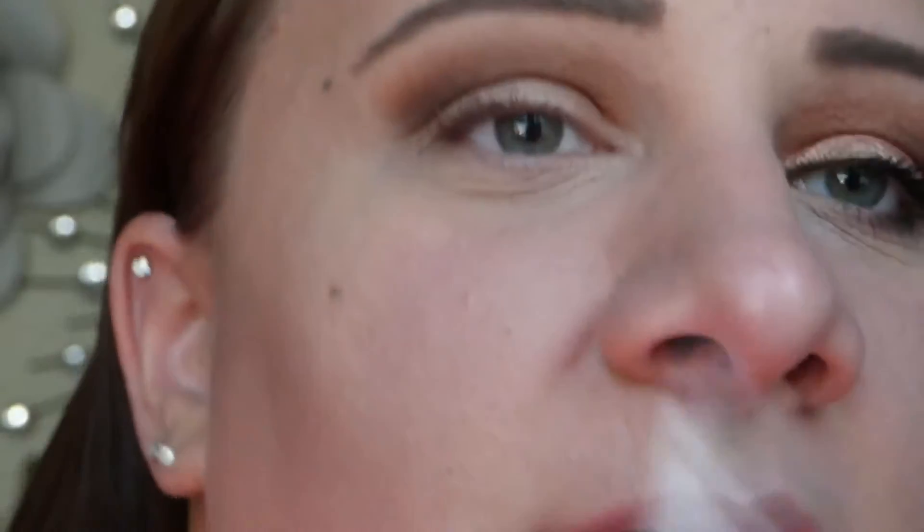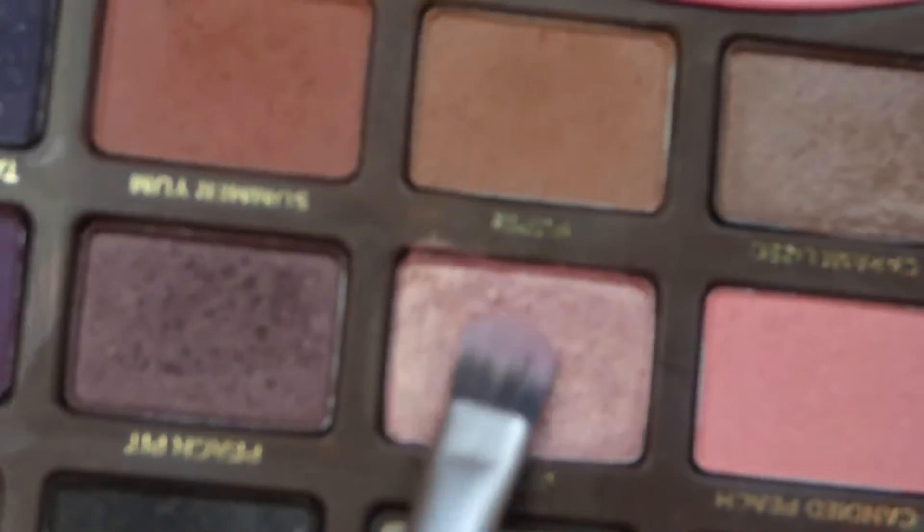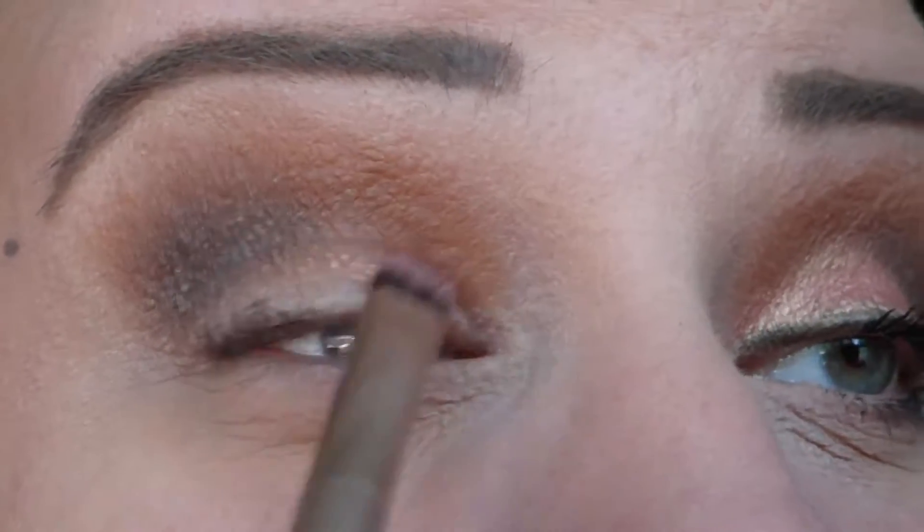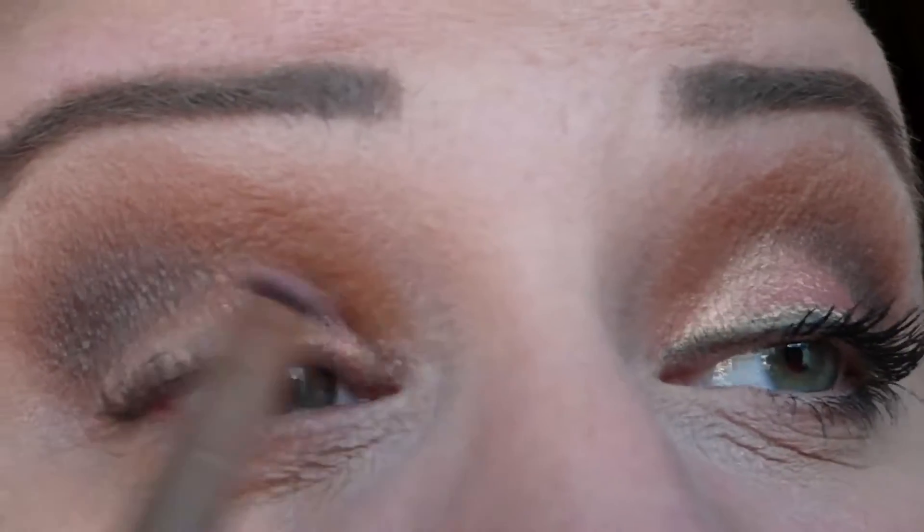For the eyeshadow on the lid I'm going to go into the shade Berlin, and I'm going to use this shadow wet so it's almost kind of foiled. So I'm taking a stiff brush and spraying a little bit of setting spray on it, going into the shade Berlin, and since it's gathered up on that brush I'm going to go ahead and pop that on my eyelid.